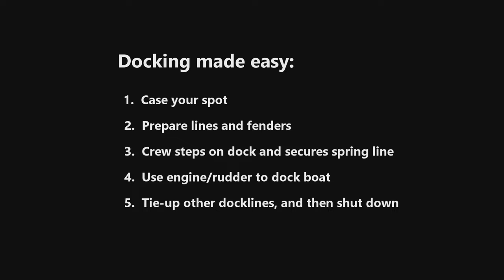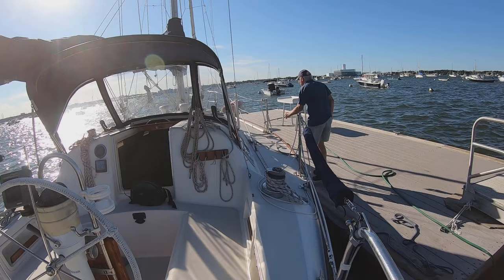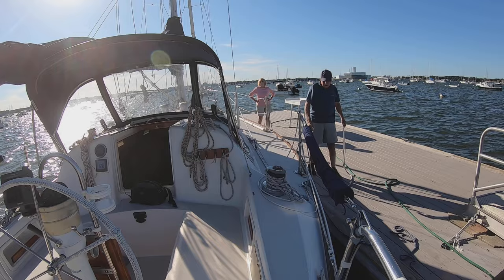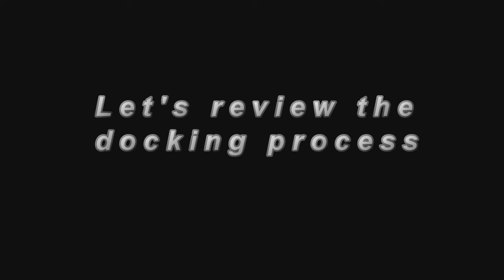The final step is to secure the remaining dock lines and settle in. Remove the bow line from where it's secured on the lifeline and tie it to the dock, then do the same for the stern line. The helmsman can assist the crew in this process or remain behind the wheel. After all lines are secured, take the engine out of gear, idle it a bit, shut down, and you're done.